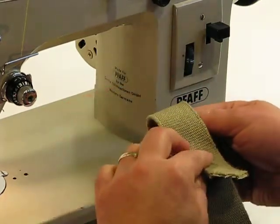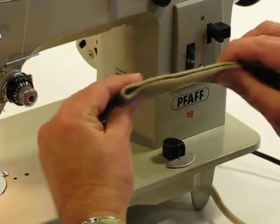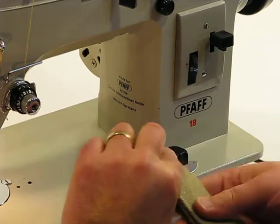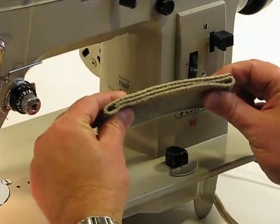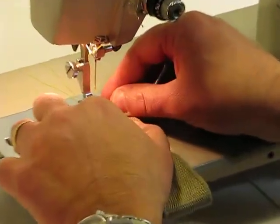We're pretty confident about our FOF 18, so we're going to fold it once, giving us two layers, and fold it one more time, giving us a total of three layers. Go ahead and follow me down to the needle, and we'll see what this FOF can do.